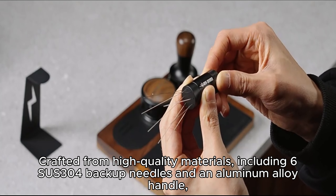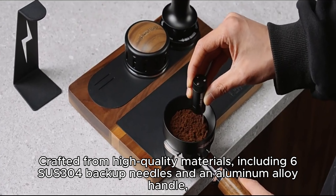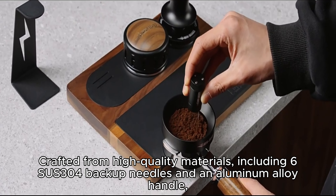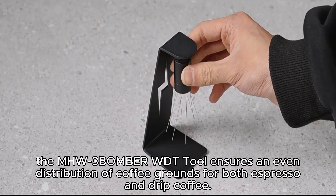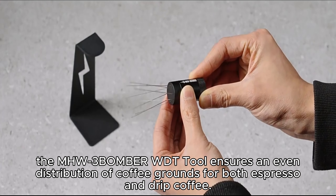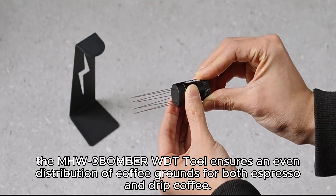Crafted from high-quality materials, including 6SUS30 for the backup needles and an aluminum alloy handle, the MHW3BOMBER WDT tool ensures an even distribution of coffee grounds for both espresso and drip coffee.